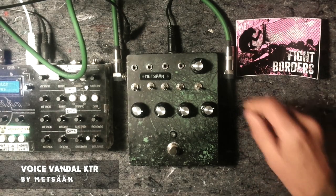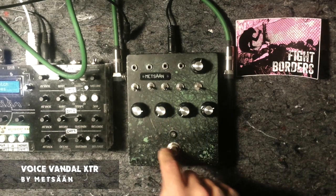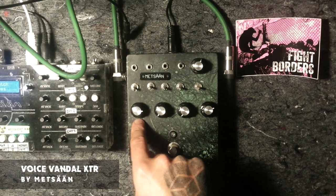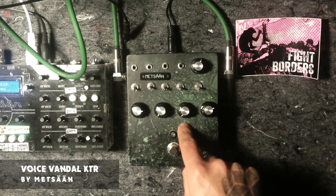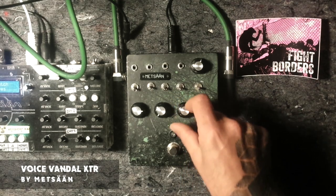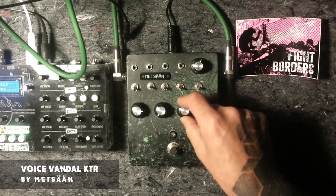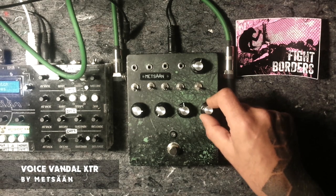A little bit about the pedal: true bypass, UV indicator LED. Here we have the delay, feedback, time. These two are for the distortion. Here's a blend between the delay and the distortion, and here's the frequency of the distortion.